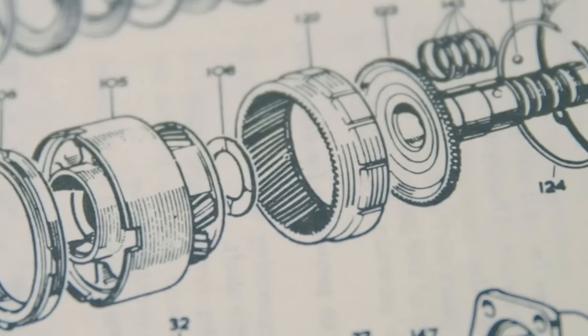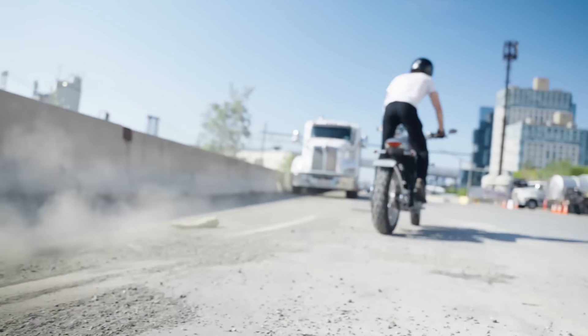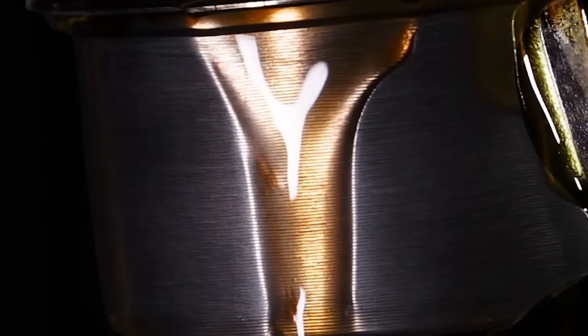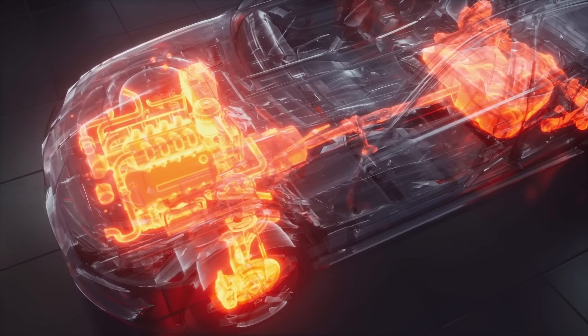A typical internal combustion motor contains about 2,000 parts — valves and pistons moving up and down. The electrical powertrain basically contains one moving part. When I twist the throttle, all that energy from the battery dumps into the motor, spins the shaft and spins the rear wheel. There's no oil, there's nothing. Everything is air-cooled, which reduces maintenance. A typical internal combustion engine uses about 35% of its energy to move the vehicle, so 65% just disappears into heat. In electrical motors, you get up to 95% efficiency.